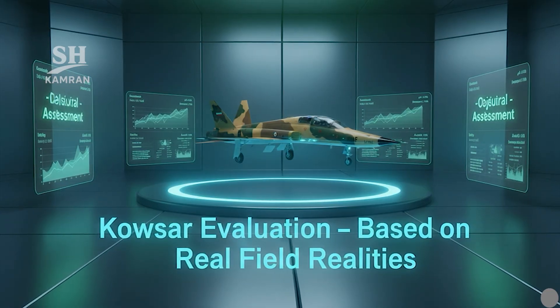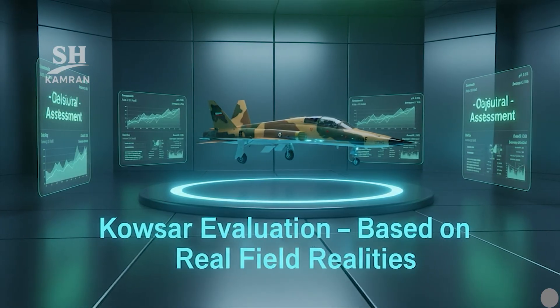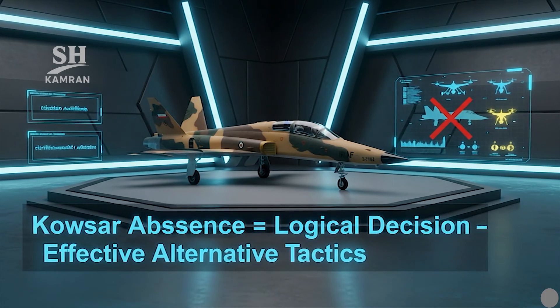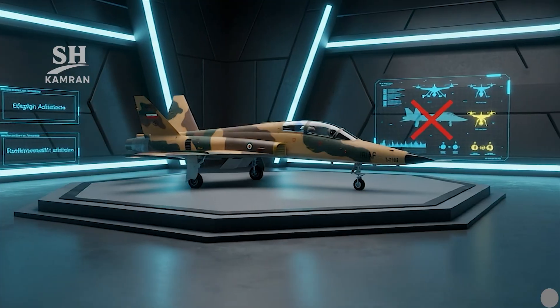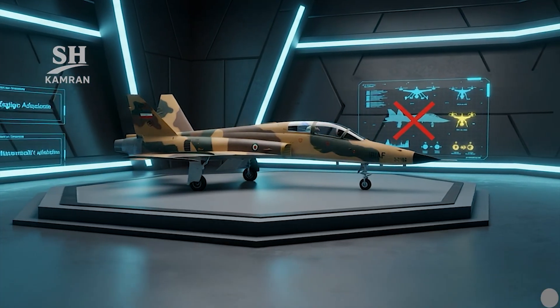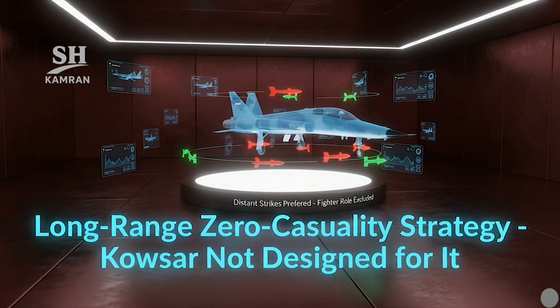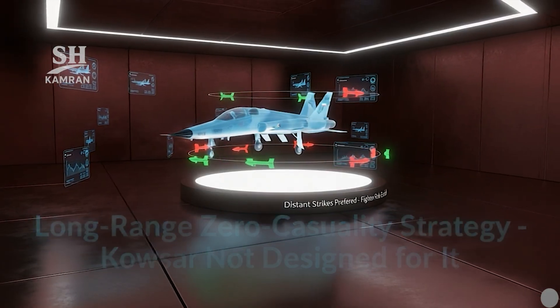Kausar should be assessed through a lens of technical accuracy, and this video aimed to present that level-headed analysis without distortion. Given all data, its absence from the war was a logical decision. Iran adopted a more efficient and survivable strike method instead. The long-range, zero-casualty doctrine proved more effective strategically. Kausar was neither built for nor required in that kind of mission.